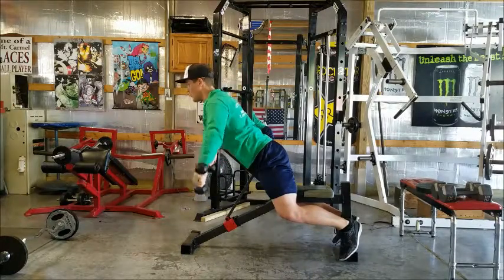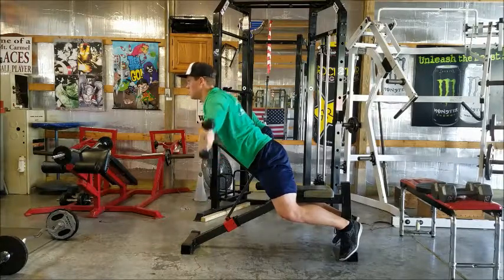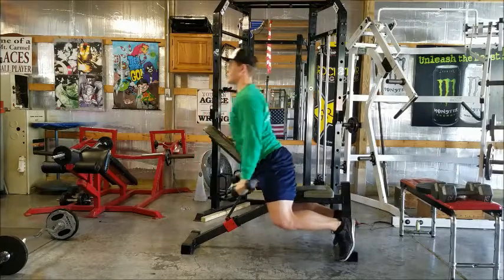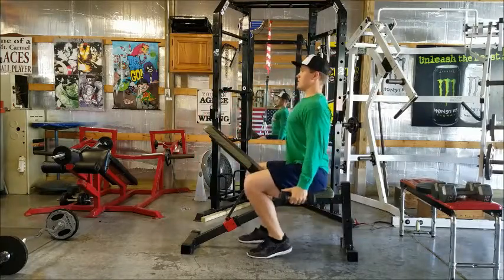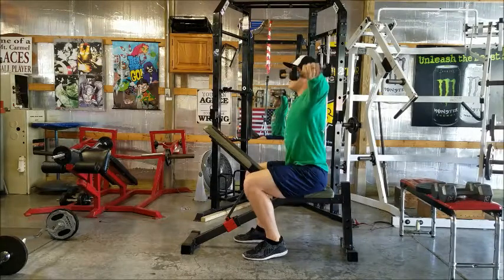We're just gonna do a rear delt fly, up and squeeze at the top, for ten reps. After that tenth lift, you're gonna sit up and do a lateral raise for ten.